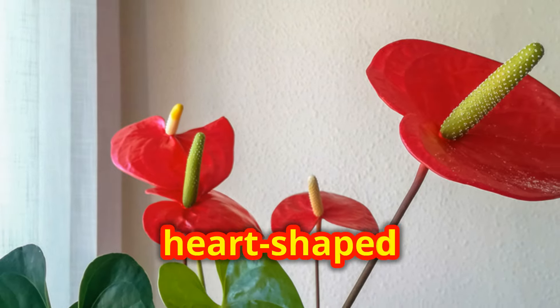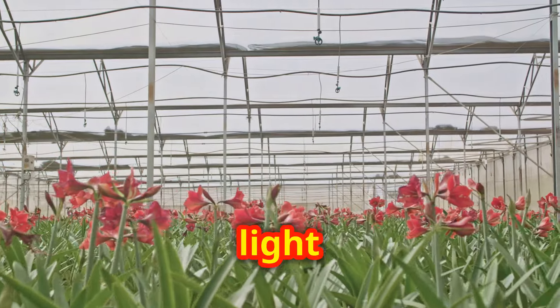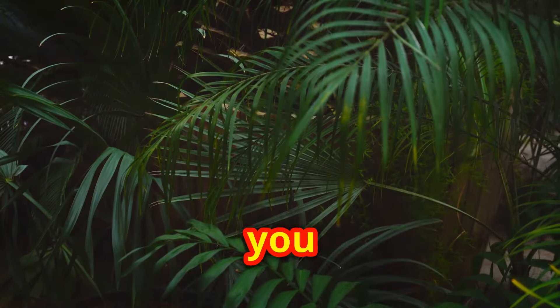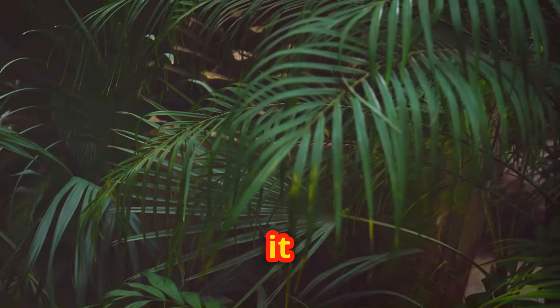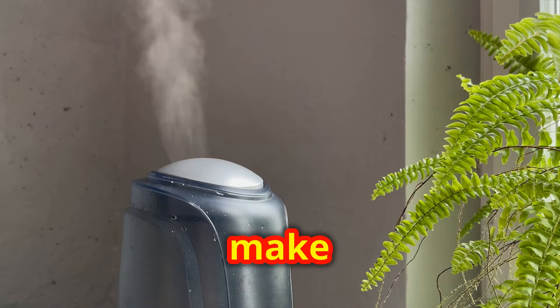Known for its vibrant heart-shaped flowers, this tropical beauty thrives in bright, indirect light and loves humidity. If you notice the leaves turning brown, it might be crying out for more moisture. Simply misting the leaves or placing a humidifier nearby can make all the difference.